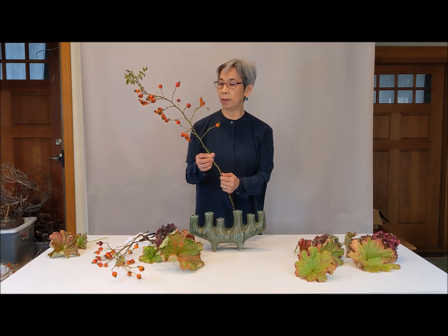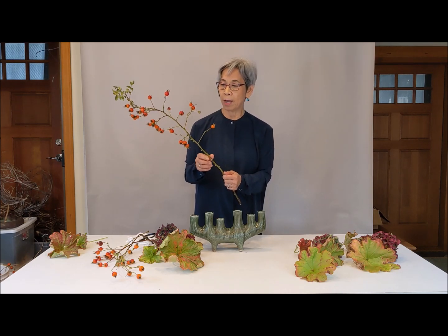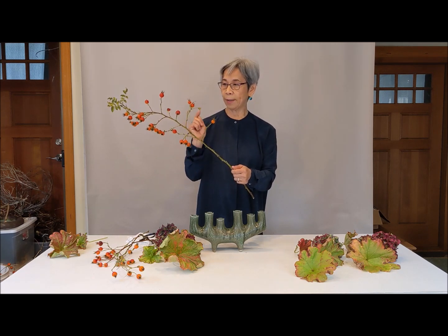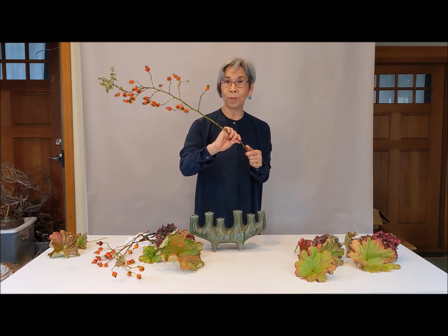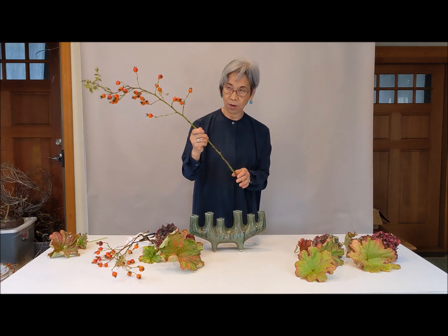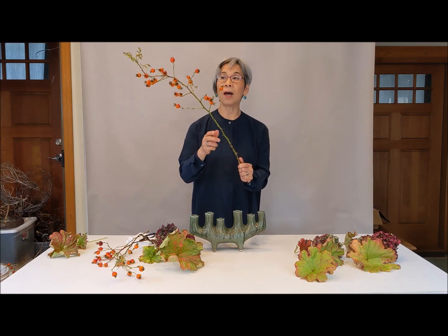I think this rose hip is quite native here, and there are lots of thorns. So you have to cut, and you cannot bend it — it's not bendable. So you have to use whatever angle you have, or you have to half-break it if you want to make an angle.